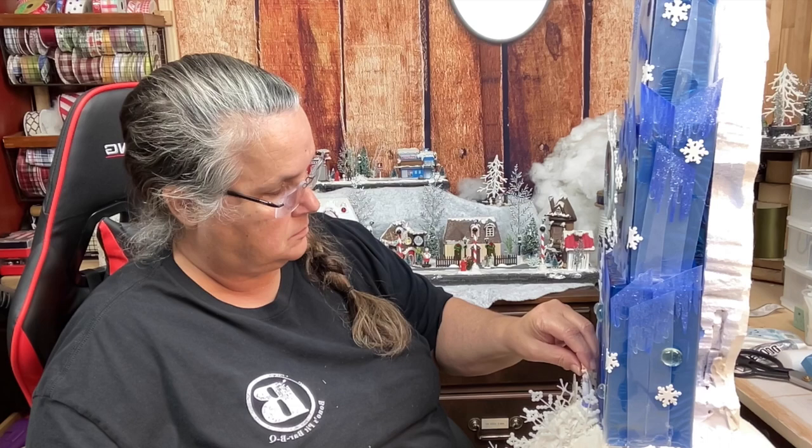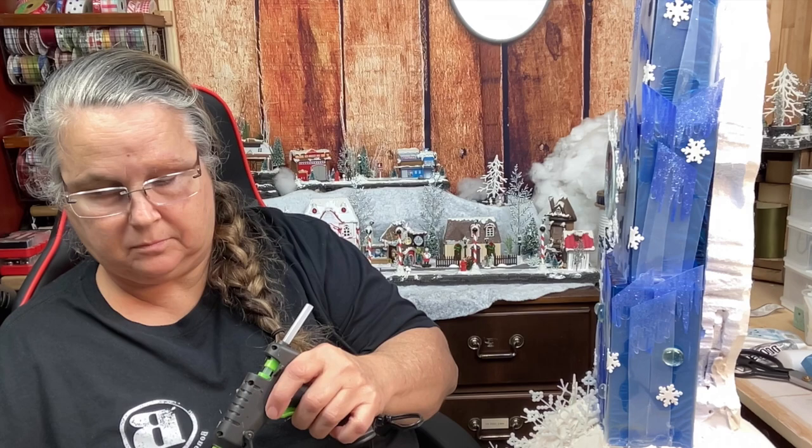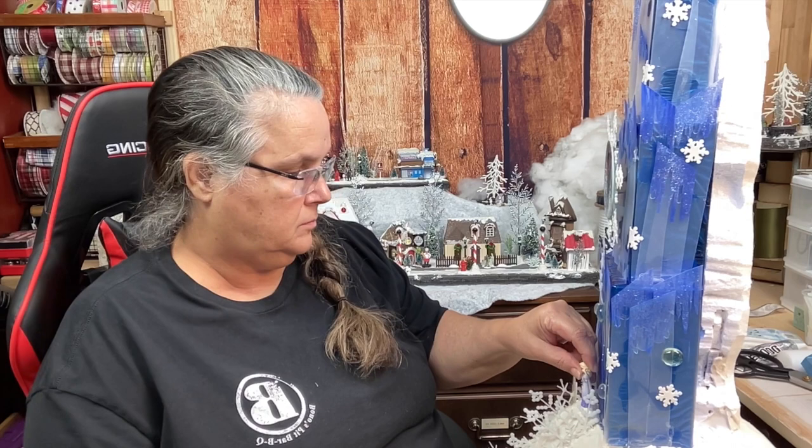I'm taking Elsa and I'm hot gluing her while my caulk is still wet. You put the hot glue and caulk together and it creates this bond where it doesn't really want to come apart. This is what it looks like so far. I also took some of those little glass bead water drop things from the Dollar Tree and put them on there.